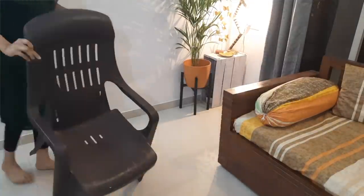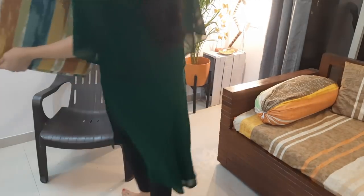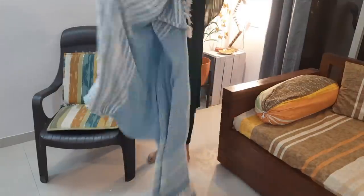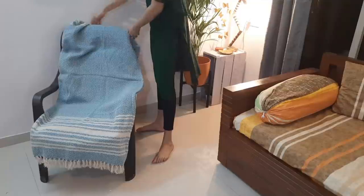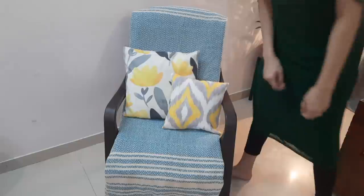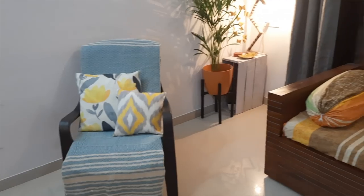Coming to this side, I will set a chair here. This is a plastic Neil Kamal chair that I already have — I mentioned it in the living room tour video and many people asked about it. I have used this plastic chair as an accent chair by putting a chair pad on it and then adding two cushions. And that's it — your plastic Neil Kamal chair is now an accent chair. This idea is very cool.